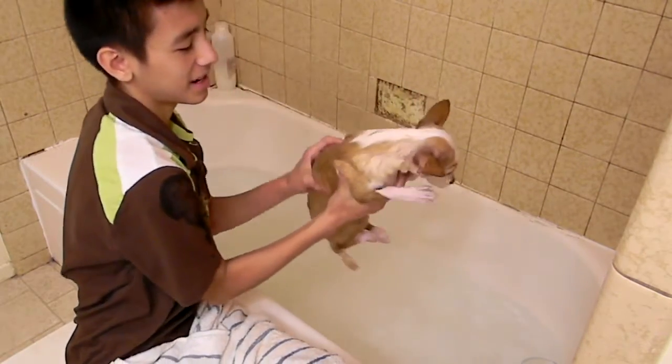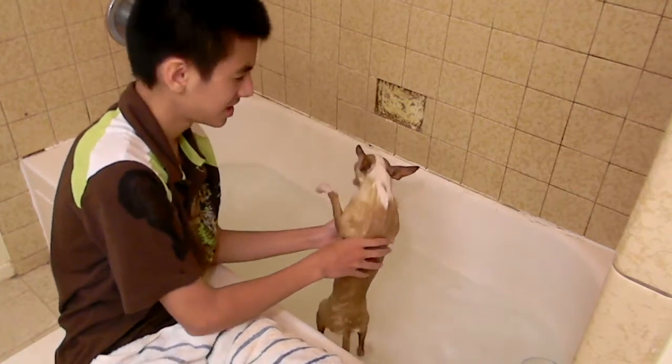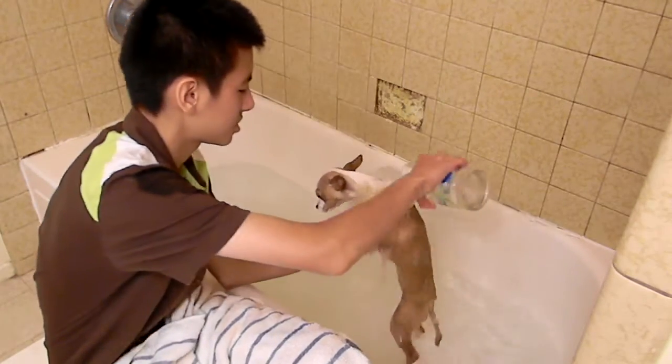Be ready for your dog to go crazy — jumping everywhere, getting water all over, and shaking themselves. That's why when she holds onto me I like to let her so I can still rinse her.